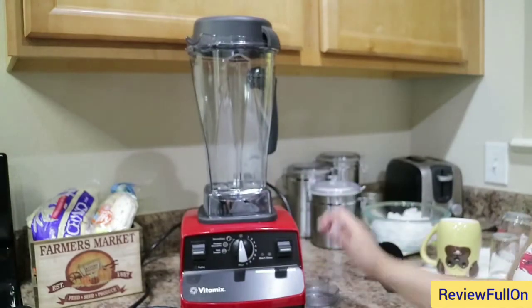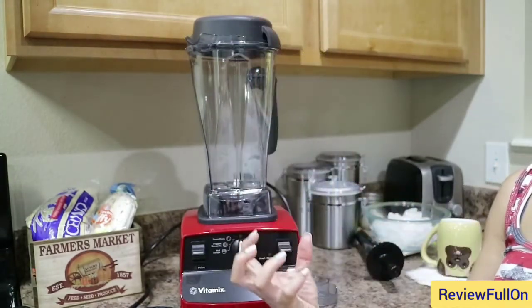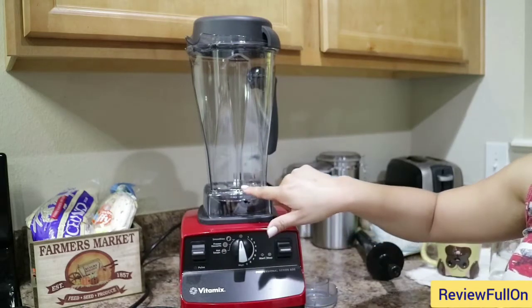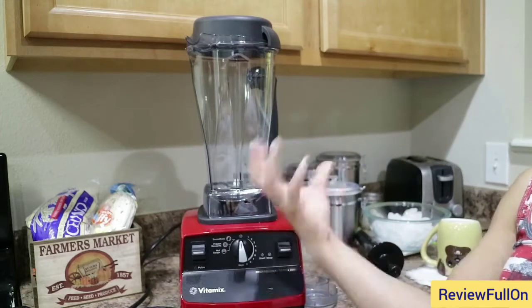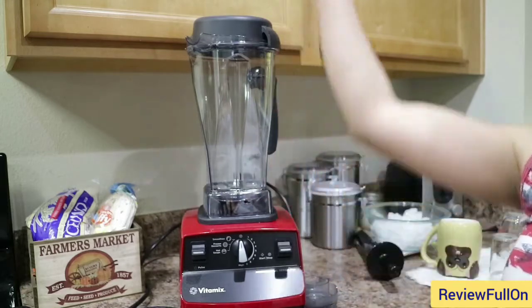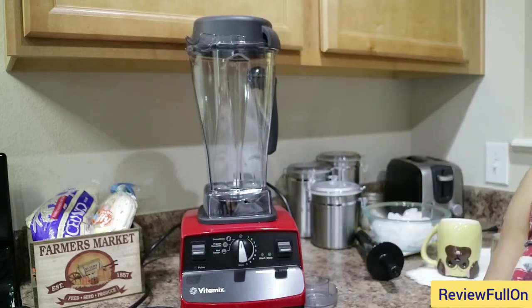The way this blender is designed, instead of blending upward, it pulls everything down and blends it into the blade. Everything comes down and is blended in a circular motion. It doesn't blend up and splash all over the place, which is really cool about this blender.